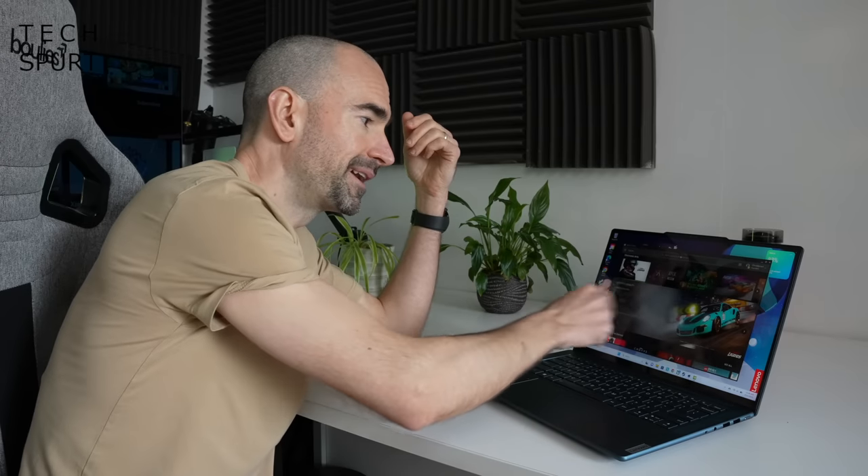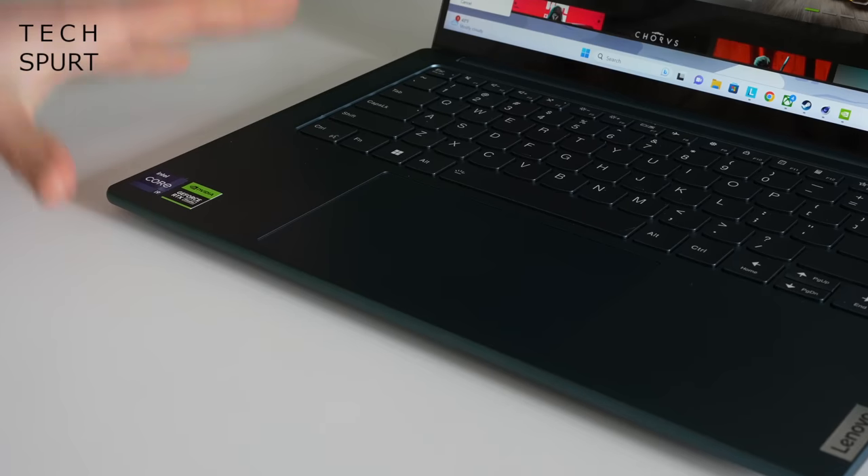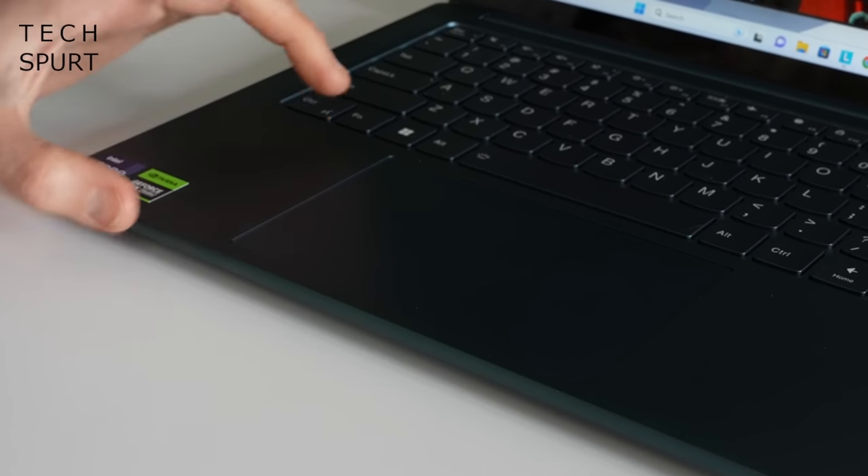My sample of the Yoga Pro 9i also comes with a touch display, but that's a completely optional feature. Even without that, you've got a wanging huge touchpad which basically fills up the whole of that wrist rest.